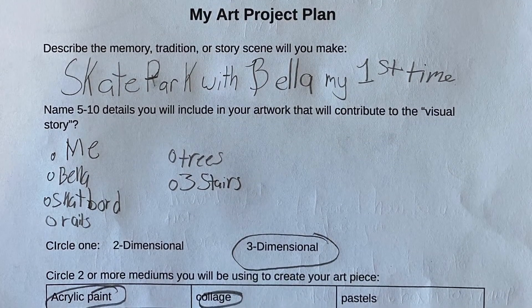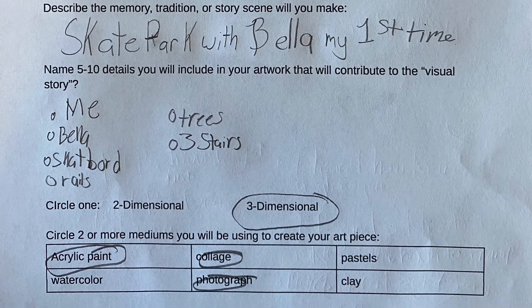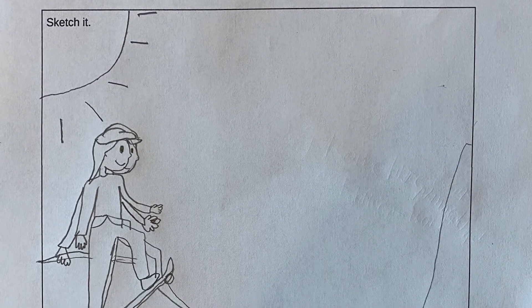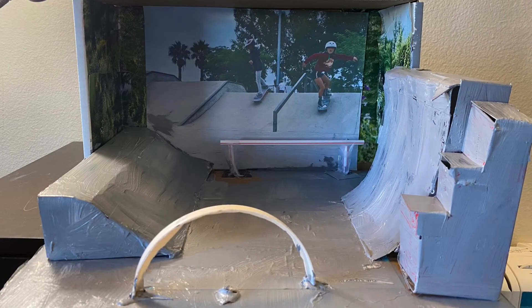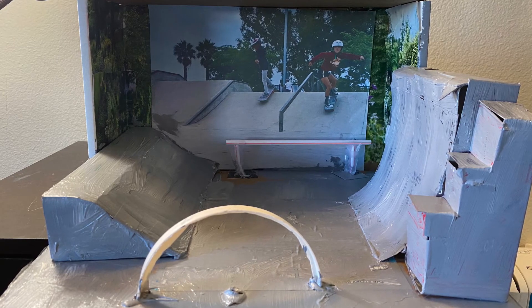Before moving on to Lesson 5, here is a sample of a 4th grade student's work through this unit. This is her planning worksheet. This is how her final project turned out — she incorporated acrylic paint, photograph, collage, and sculpture.